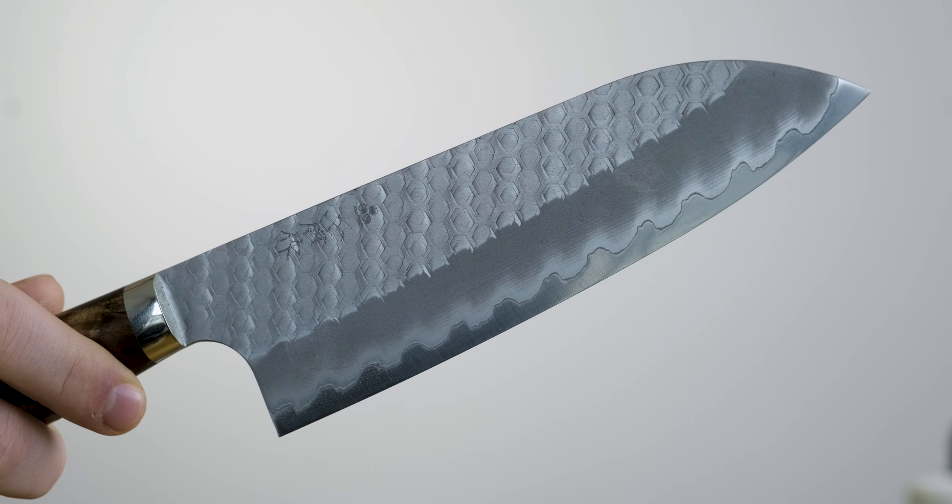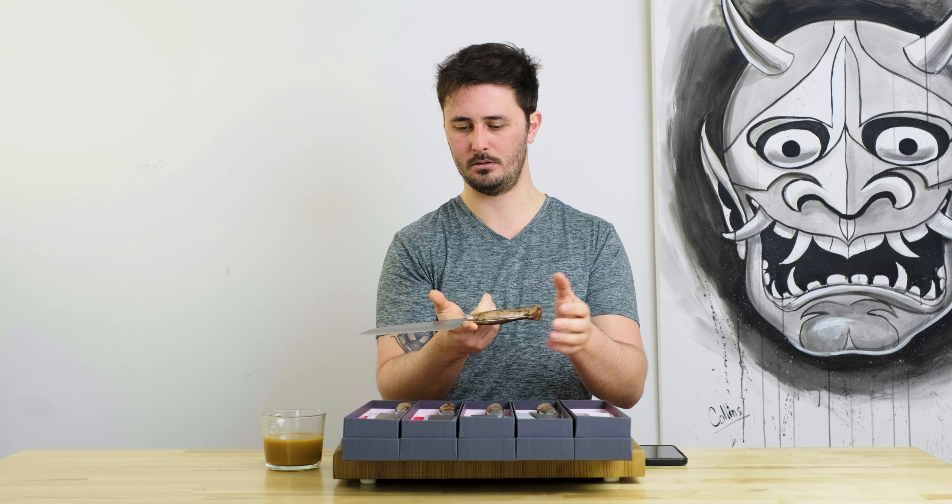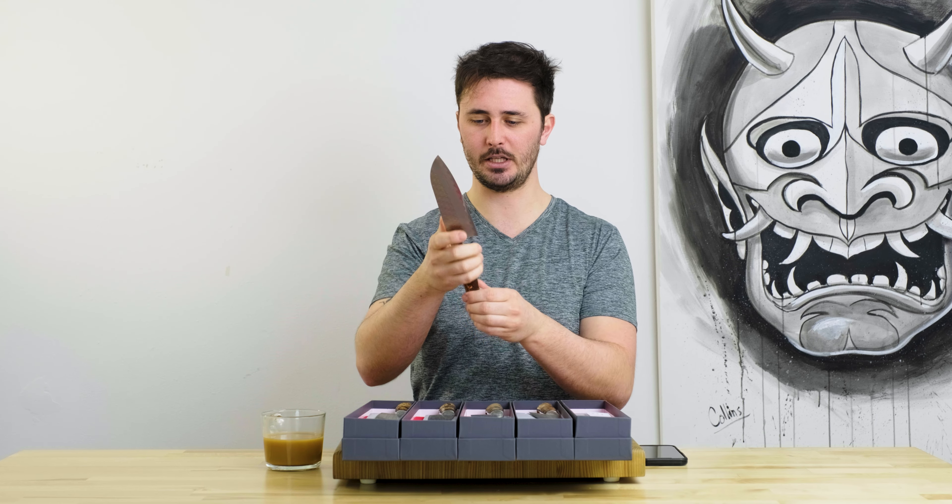The balance point is a little far back — it's kind of hard to get my finger in where it needs to be. Right about there, so a little further back than your pinch grip, but it's still a very nicely balanced knife and feels really good in the hand.